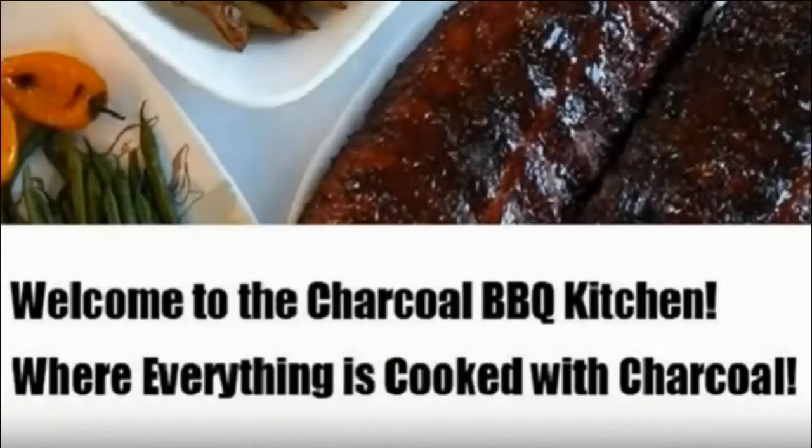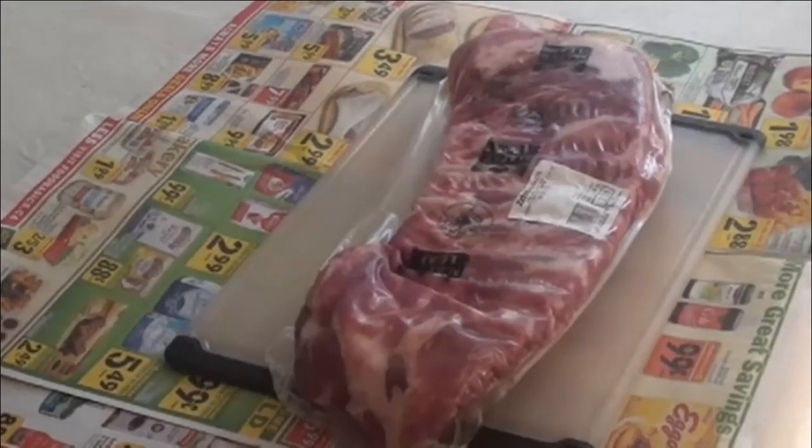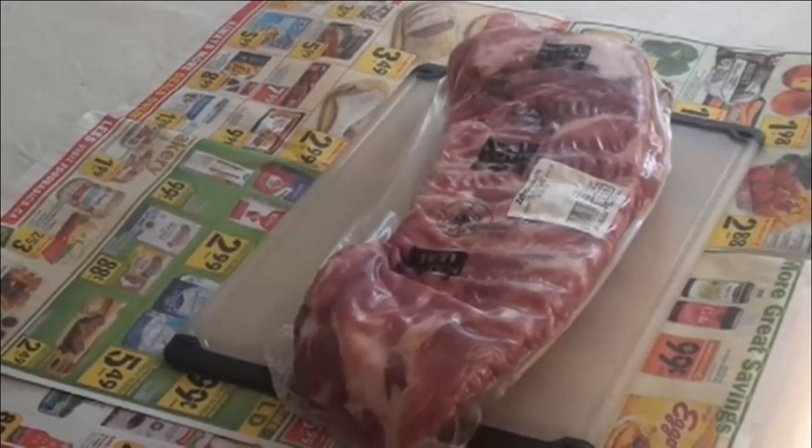Welcome to the charcoal barbecue kitchen where everything is cooked with charcoal. Today I have bought some pork split side ribs and I'm going to show you how to properly process this to get the maximum amount of delicious barbecue out of it.